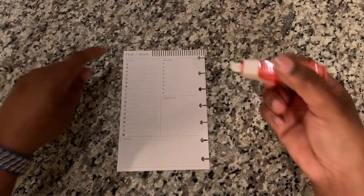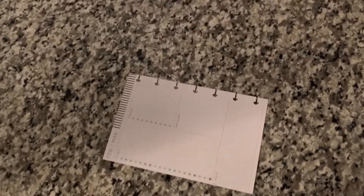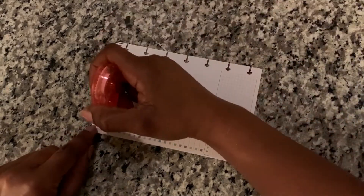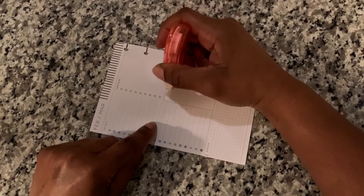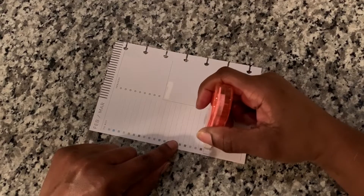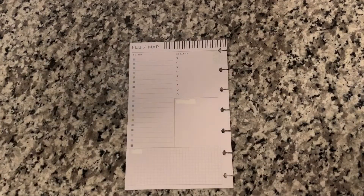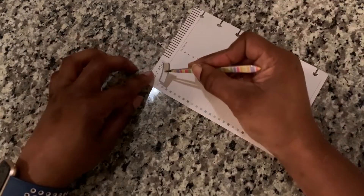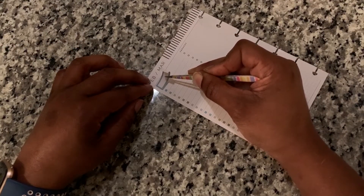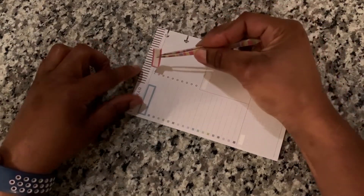I'm going to take my white-out — and let me move you all in a little bit closer. I'm going to take my white-out, and maybe not do that. I have some little squiggles; I'm not sure if I'm coming back to white those out or if I'm going to cover those with a sticker, so I'll let that be for now. I have my stickers on my wax paper which is going to make this a little bit easier.